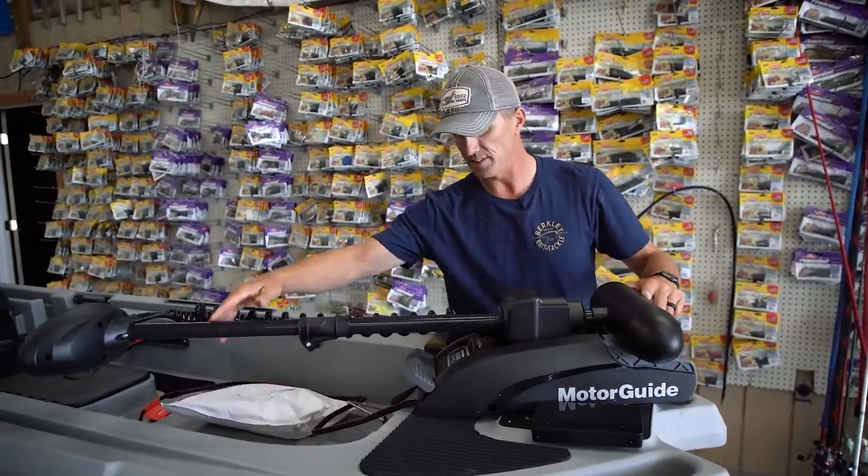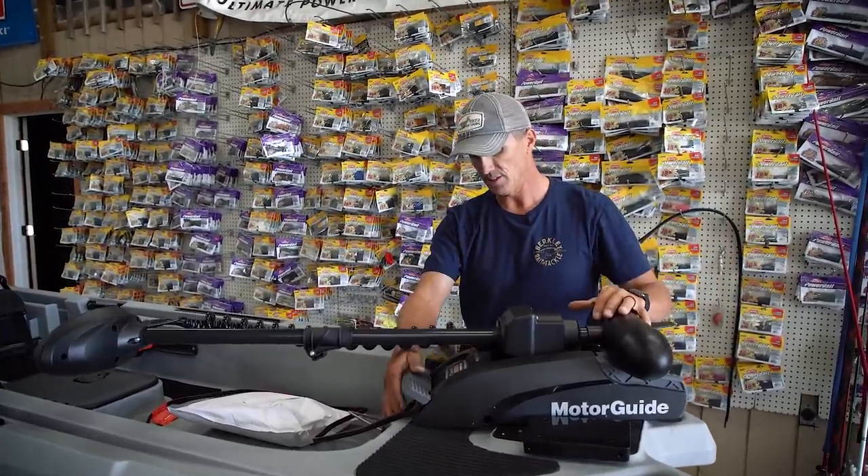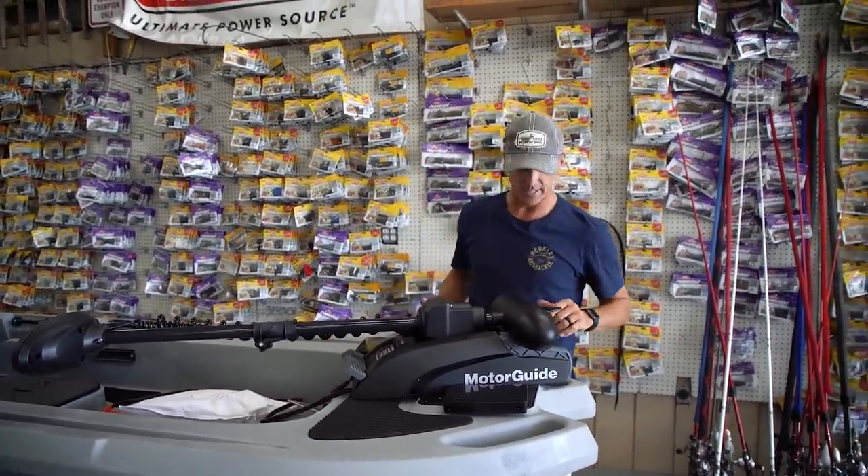I like how short this is — that's really cool. That other trolling motor we had had a lot longer shaft, so this is really short and it's got a big, easy latch. Let's get it on there and get it in the water. We've got some work to do here.